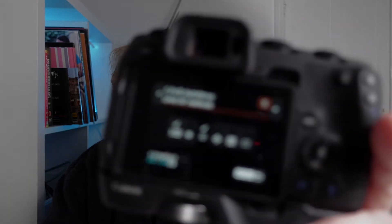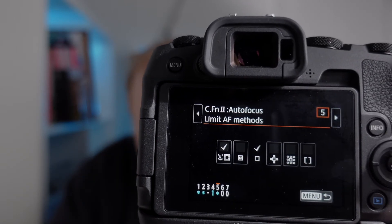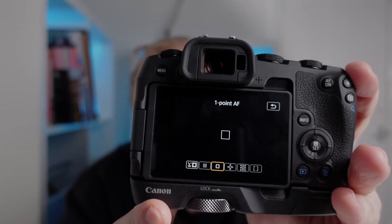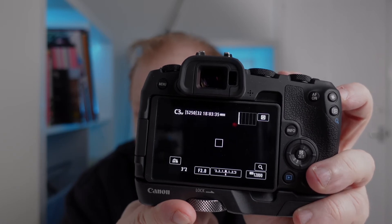Now, the next thing I do is I limit my focus modes to these two: face and eye detect, and the regular square, which you have to have. You can see where that is in the custom menu settings. I have my FN button on the top configured to change between modes. It means that I can just tap like this to go quickly between the two different modes and just flick between them — one, two, three — changes to square.